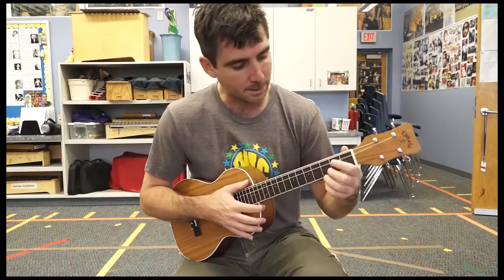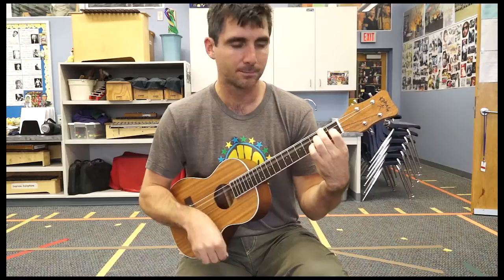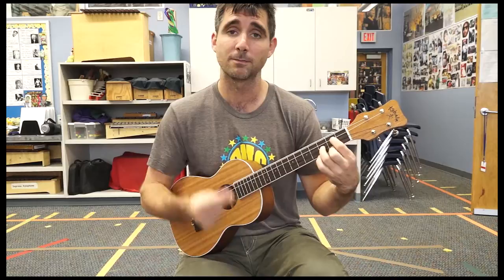Here we go — let's do the Earth Angel, Donna, You're on My Mind, We Belong Together chords. It's G, E minor — add first finger for C, triangle D. And it's in 6/8 time. So one, two, three, four, five, six.